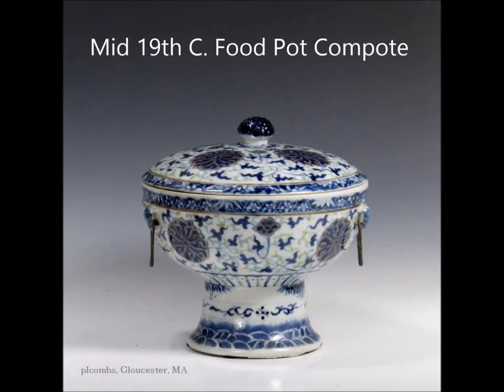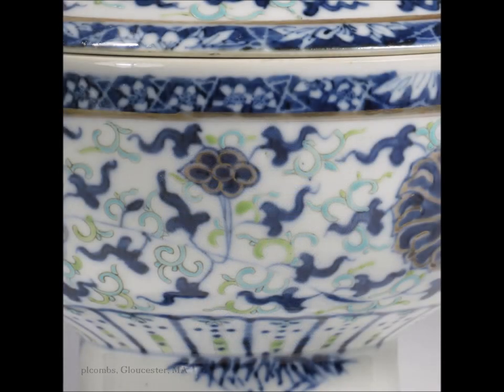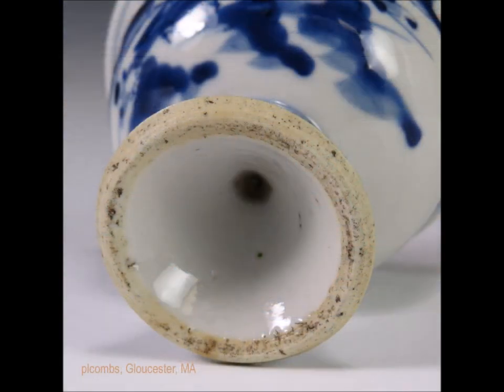Here's another food pot — this one is underglazed blue, but it also has doucai enamels. I bought this on eBay; somebody was selling it as a Japanese example and sold it to me very reasonably. But it's a wonderful example from around mid-19th century. You can see the doucai enamels mixed in there along with the cobalt blue, and a little bit of iron red under the glaze. Nicely decorated, probably about eight inches tall. When you flip this over, that's what the bottom looks like — a nicely shaped foot with traces of kiln grit at about five o'clock and glazed right up into the center.